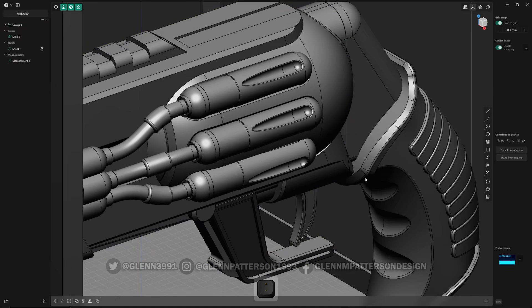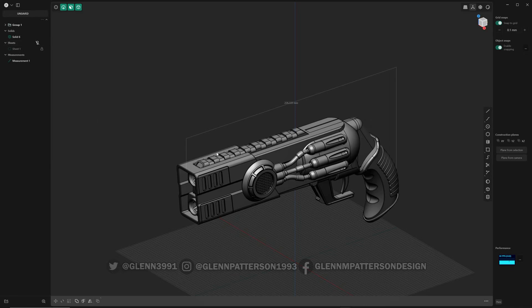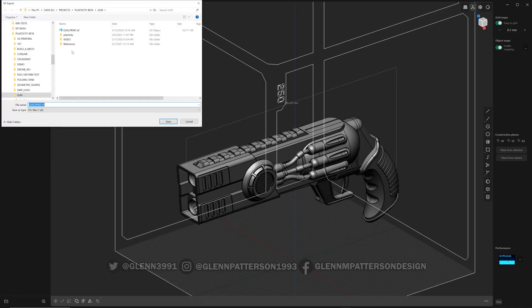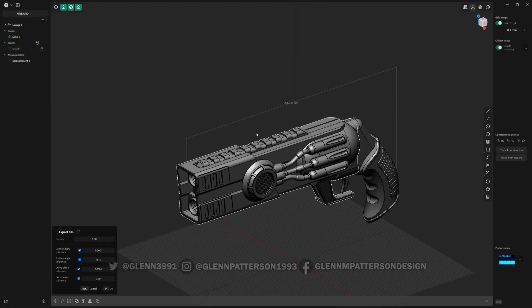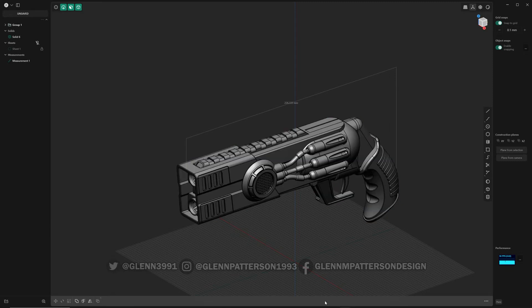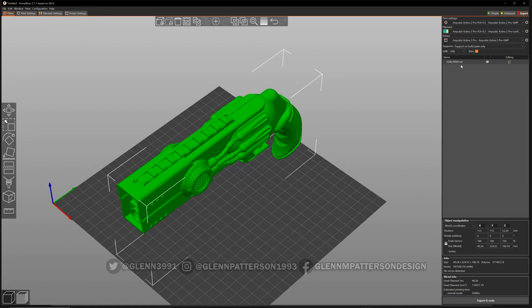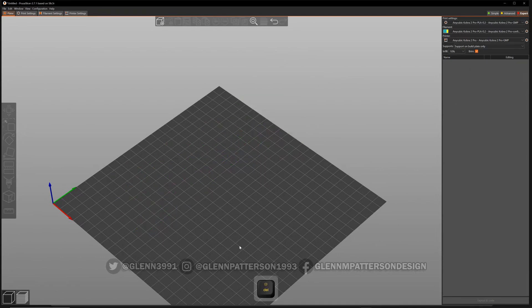Let's turn off that sheet and go ahead and export. STL file is fine — that's what we want. Yes, replace. It's going to be a pretty dense model, that's fine. Prusa likes around a million polygons before it really starts to bog down. Let's get rid of the old gun and bring up the new one.